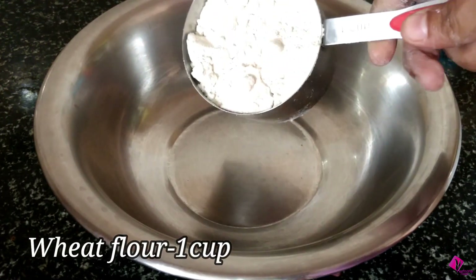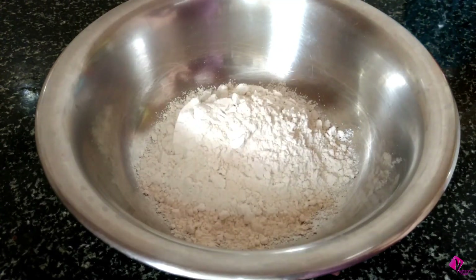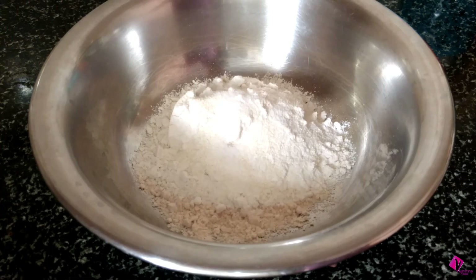I am going to use a mixing bowl. I am going to put a cup of water and mix in a little oil.